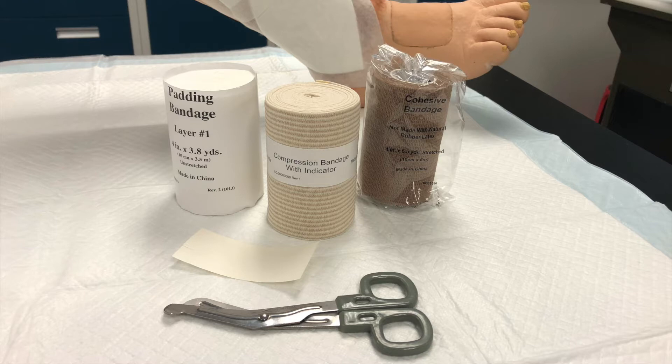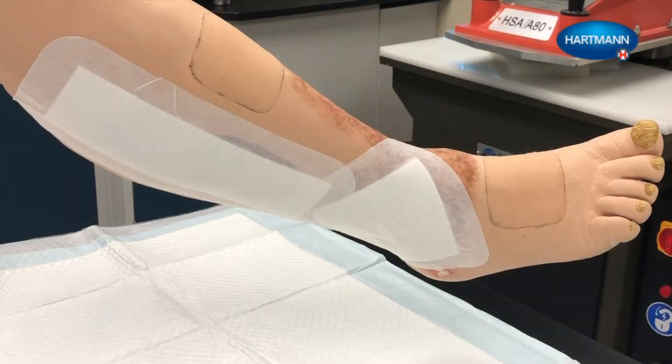Confirm the ankle circumference is greater than 18 cm. Ankle circumference may change as edema is reduced. Clean the wound and apply an appropriate dressing before applying 3Press. 3Press is not intended to be a primary dressing. When applying each bandage, make sure that the patient's foot is at a 90 degree angle to the lower leg.